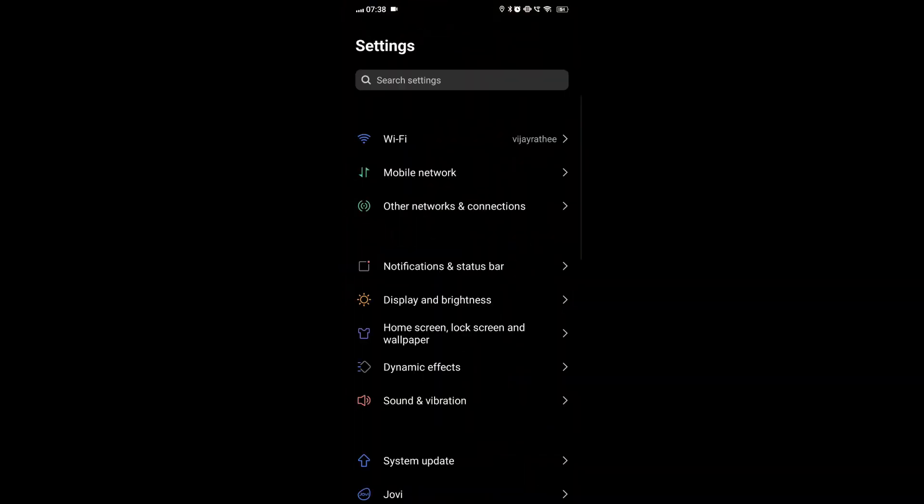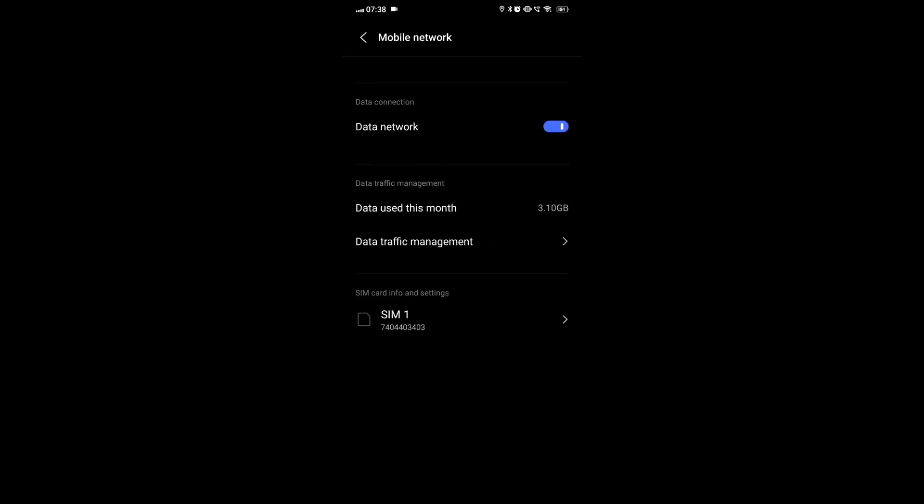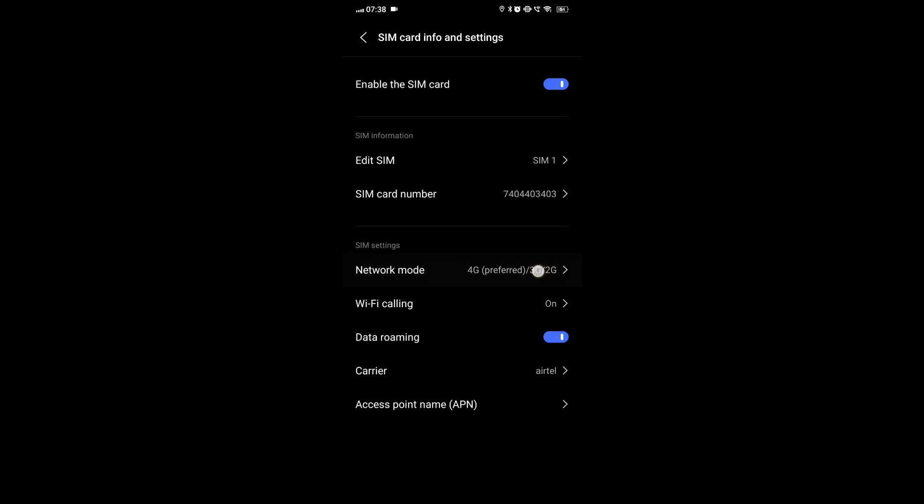For Android, go to Settings, then Network and Internet, then Mobile Network. Tap on Preferred Network Type and select the desired network mode.